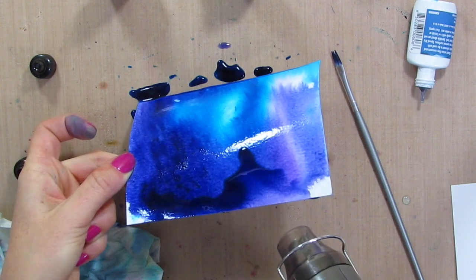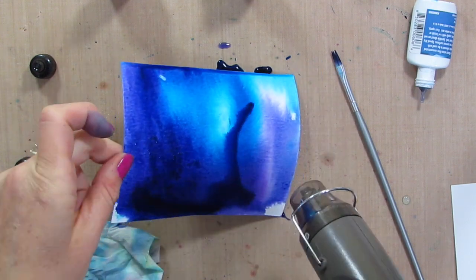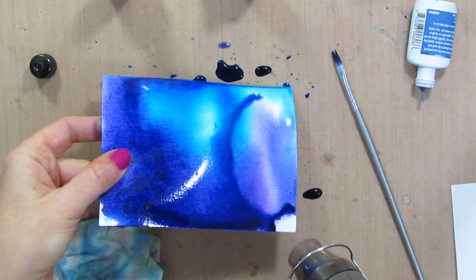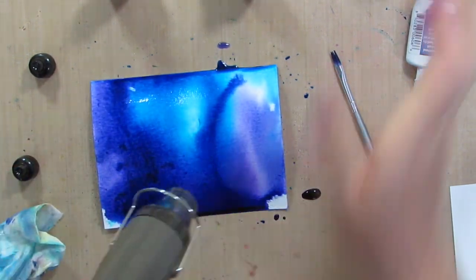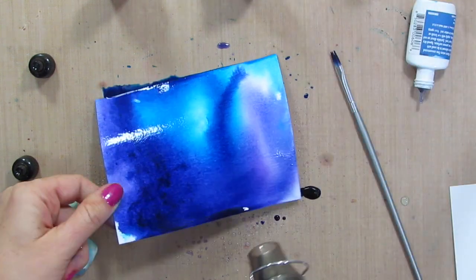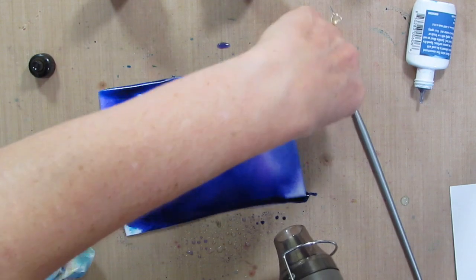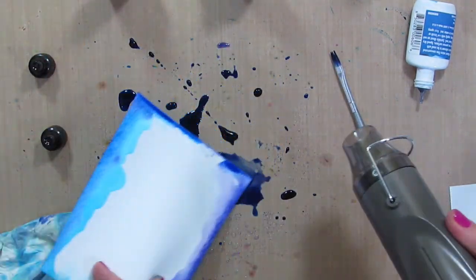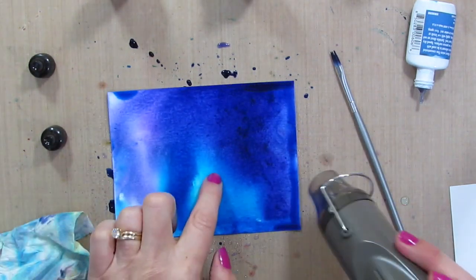You can move the color around, get some drips and fun interest going on this piece of watercolored cardstock. I am going to add a little more water over here — I have some white spots, I want this whole piece colored. If you have color on your mat and you have white spots, you can just turn it over and grab some of that color.